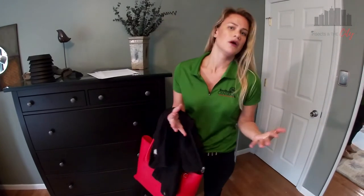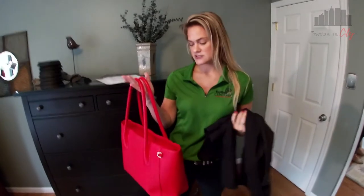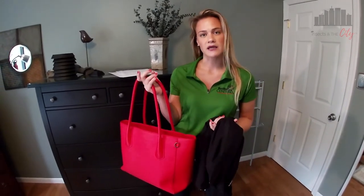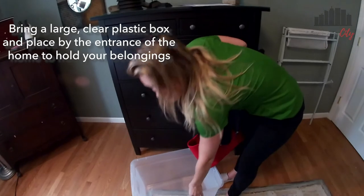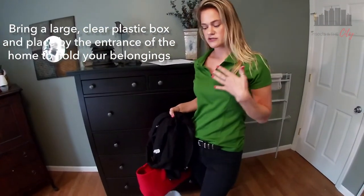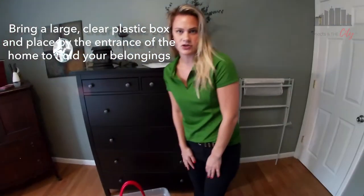Imagine that I am a home health aide going into my client's home to help them with their things. I maybe have a jacket, probably have a bag with me, especially if I have medical supplies or devices that I need to bring in. What I suggest doing is buying a clear tote like this, and placing it right at the entryway or right at the front door, so it's the first place that you put your stuff when you walk into your client's home.